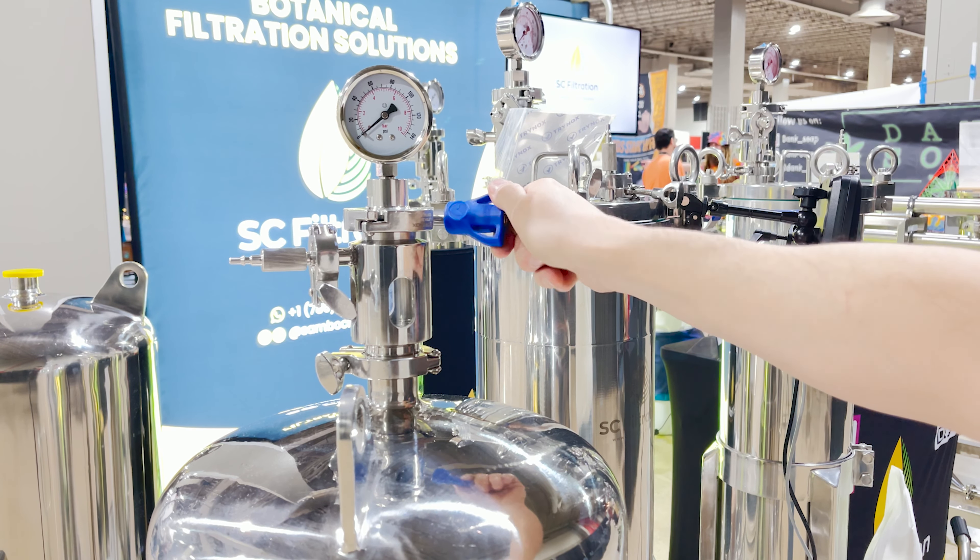One cool feature of our system is that you can isolate any of the housings. By closing the appropriate valves, you could isolate either the left or the right back housing so you can change out the bags while in operation. The vent valves on top are used to flush the system so you can get rid of all the solvent inside those housings using compressed air.